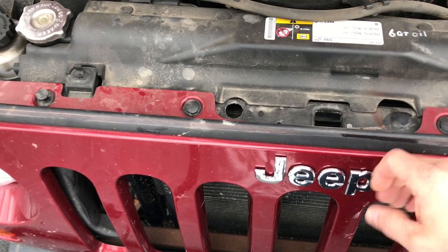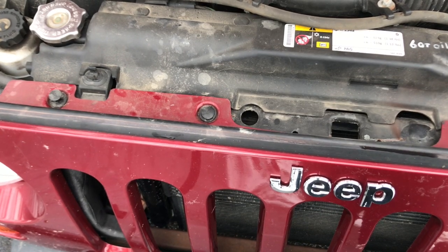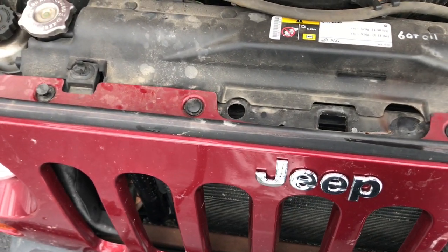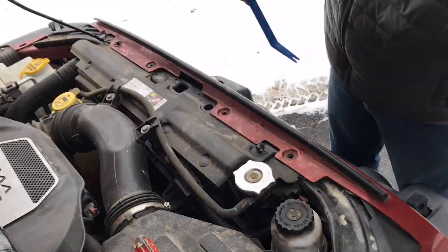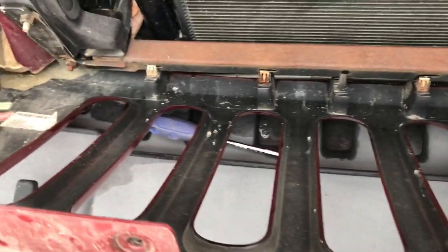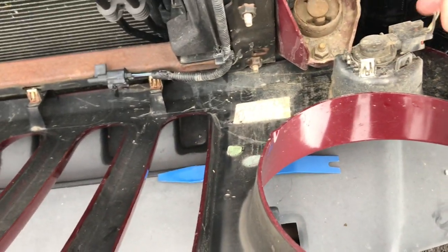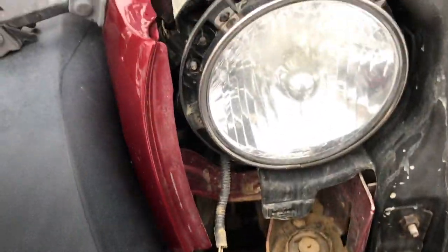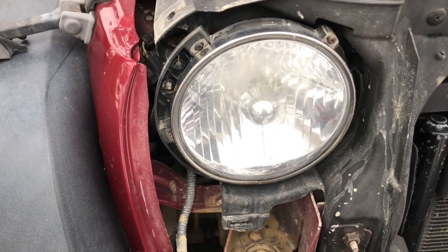Now you can see the grille here. To remove the grille you have these little plastic push rivets that hold the grille in — you just pop them up, remove them, and the grille will come out. There's a look at the bottom clips that hold the bottom of the grille in. I'm gonna remove the park lamps so I can move the whole grille out of my way. Then you can see to replace the headlights we're gonna have four T15 screws to remove.